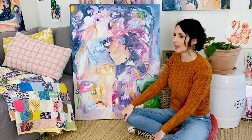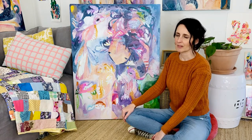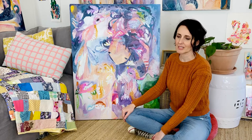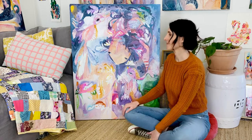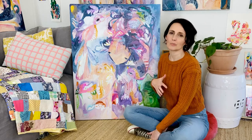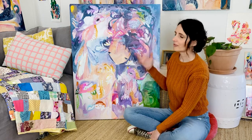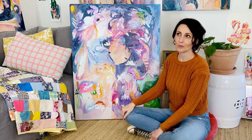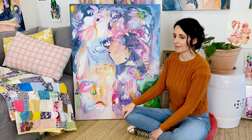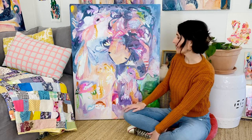Sweet Pea came from a series I was doing that reflected on our relationship with our inner self, and particularly with our younger selves. I was thinking a lot about the internal communication that goes on, and for me birds often represent inspiration or ideas, and carriers of messages.